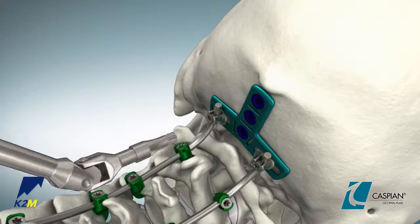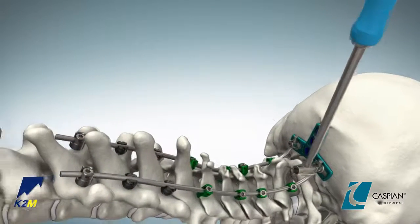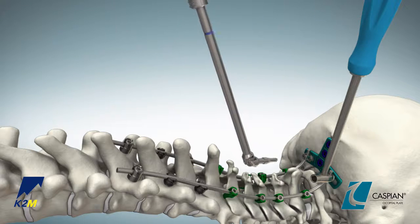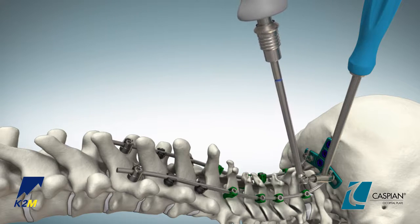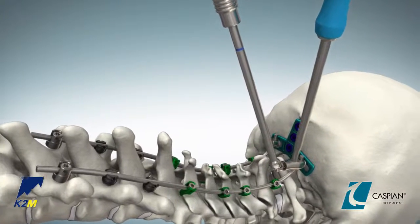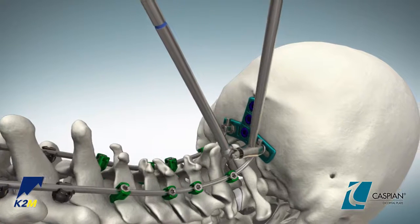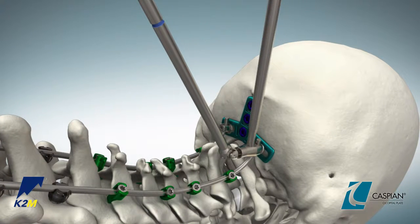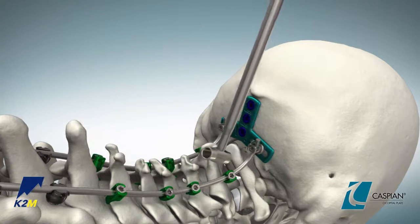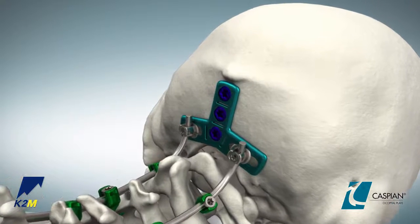Next, place the occipital anti-torque guide around each of the lateral adjustable screw heads. With the size 15 non-tapered screwdriver or universal joint screwdriver attached to the gray torque limiting handle, final tighten the set screws to 2 newton meters or 17.7 inch pounds through the anti-torque guide. This handle will also emit an audible click when the necessary torque has been achieved. Once fully tightened, the screw heads will be fixed in position and will no longer slide along the plate.